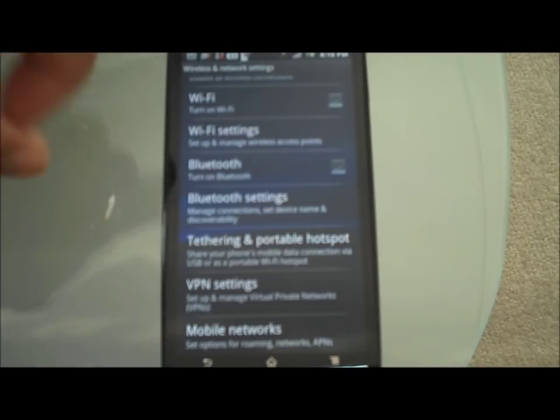When you read that, it says: 'Share your mobile phone data connections via USB or as a portable Wi-Fi hotspot.' That, in terms, makes your handset into a wireless modem — like what you might have at home, your Sky modem — and it just picks up the signal wirelessly. That's what your phone can do.